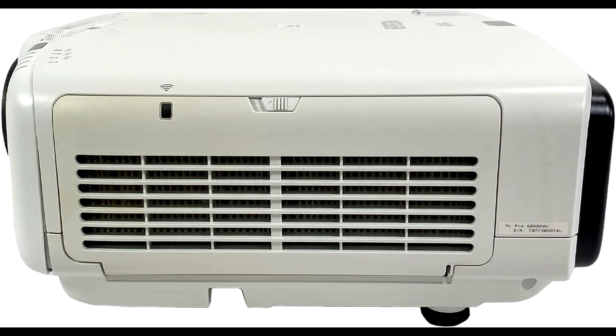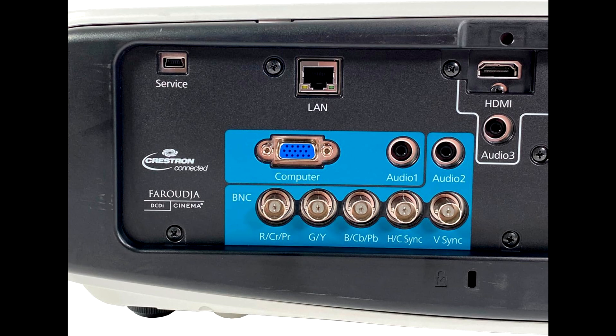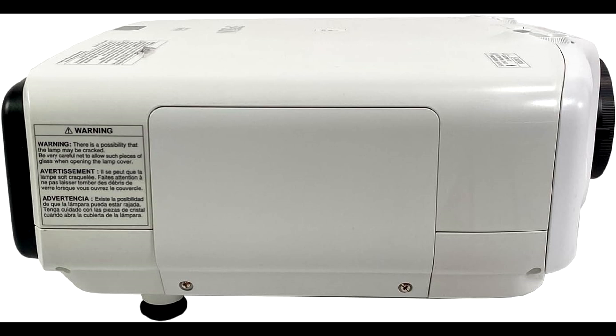So, what makes this projector stand out? First off, the Epson PowerLight Pro WUXGA is known for its reliability, super bright output, and top-notch color accuracy. We're talking WUXGA resolution, which means 1920x1200 pixels — that's even higher than Full HD. Perfect for detailed, crisp images that really pop on the screen.